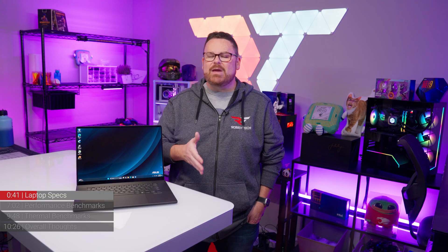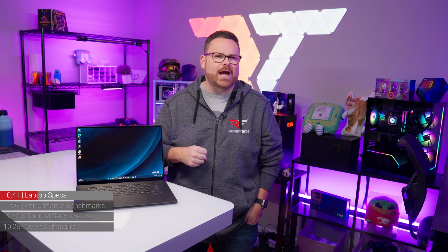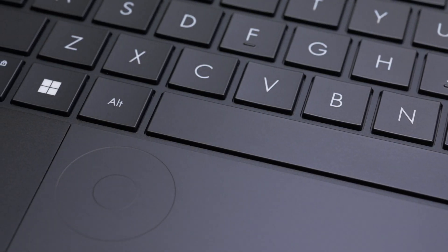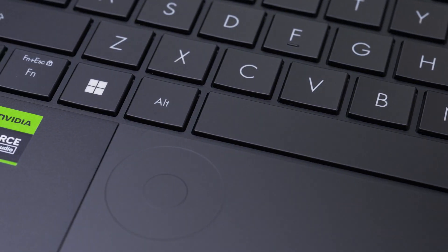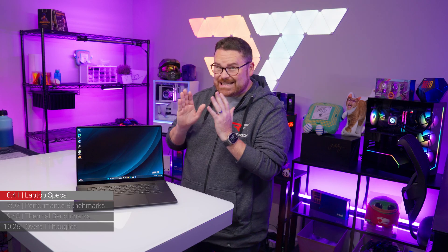The keyboard and touchpad are both noteworthy. The keyboard feels nice for a thin and light laptop keyboard, and the touchpad has a fun feature we're going to show you after we talk about our favorite part of the laptop — the display.